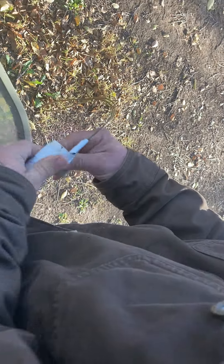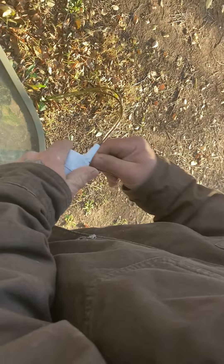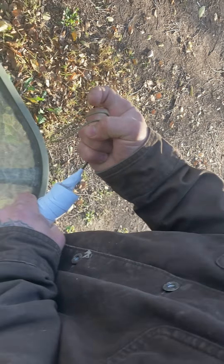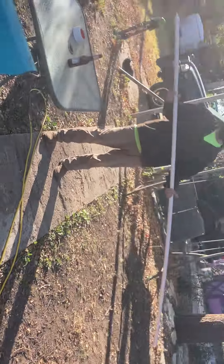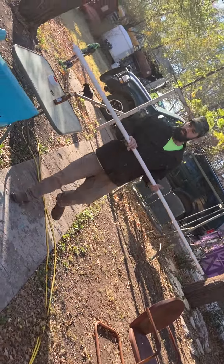I want it somewhat secured because I don't really want her to fall off. You're just gonna be moving her, so I'm coming back up on the hook again. That's actually pretty tight — I wasn't gonna use two strips but that's probably good. It's very long, I know, but I'm not cutting a good piece of pipe because this is for a project we're doing and I don't want to waste it.